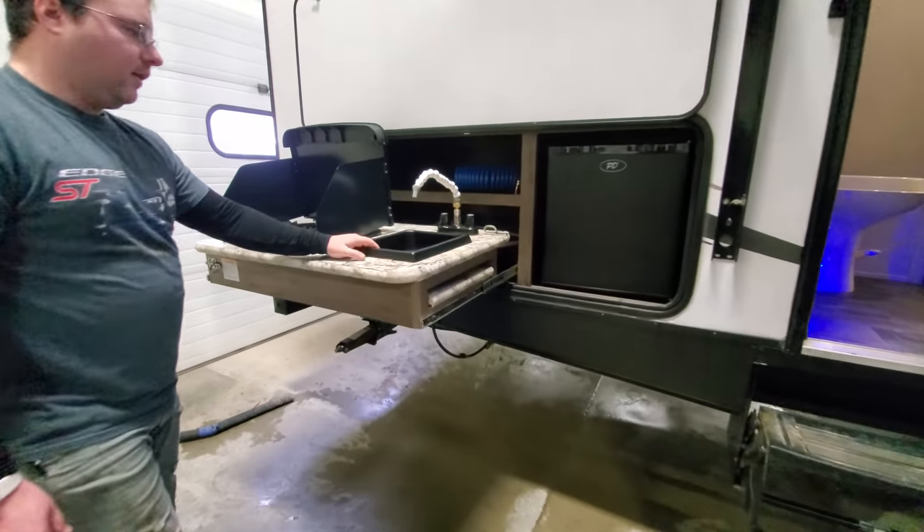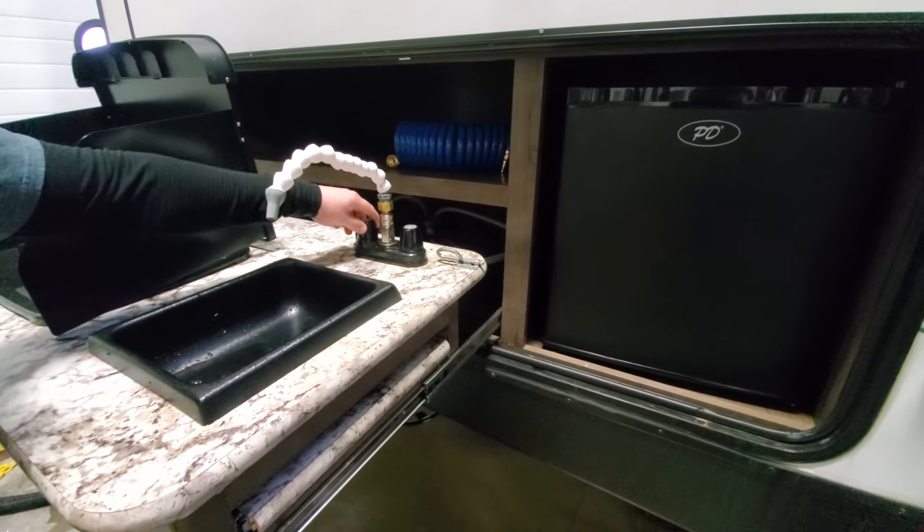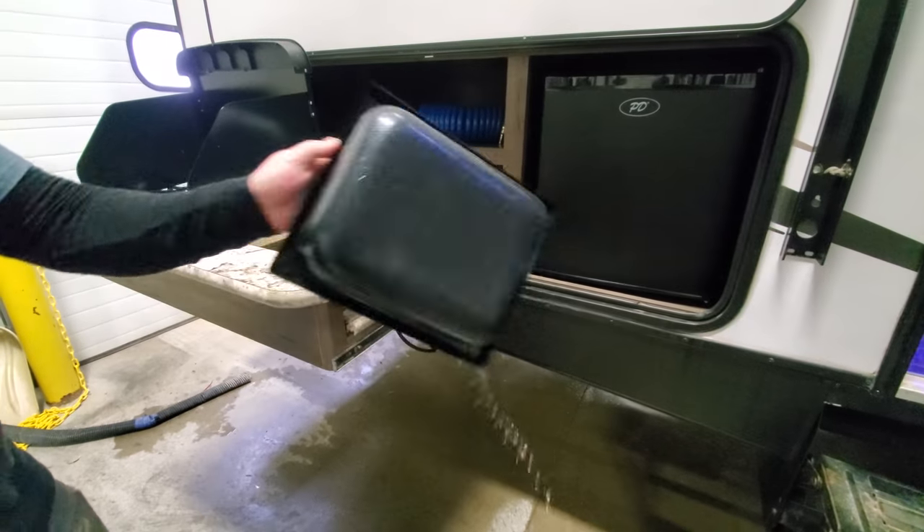There's a little outside sink here. This pops in — turn on the water, hot or cold. To drain it, though, you just pull this out and dump it on the ground.